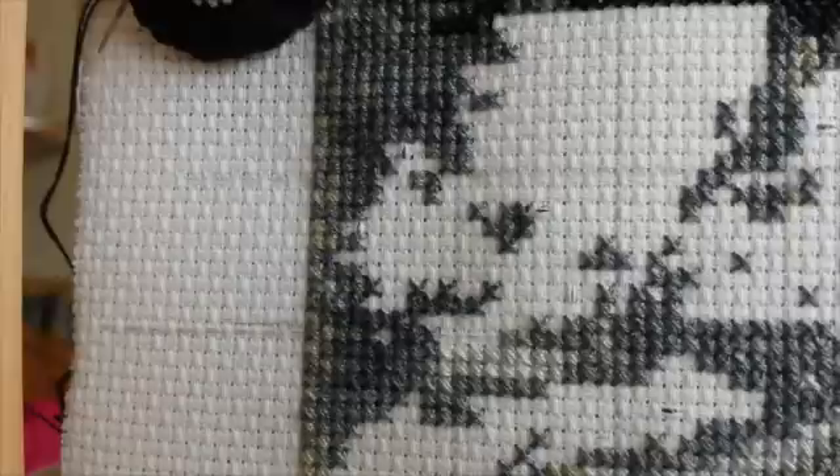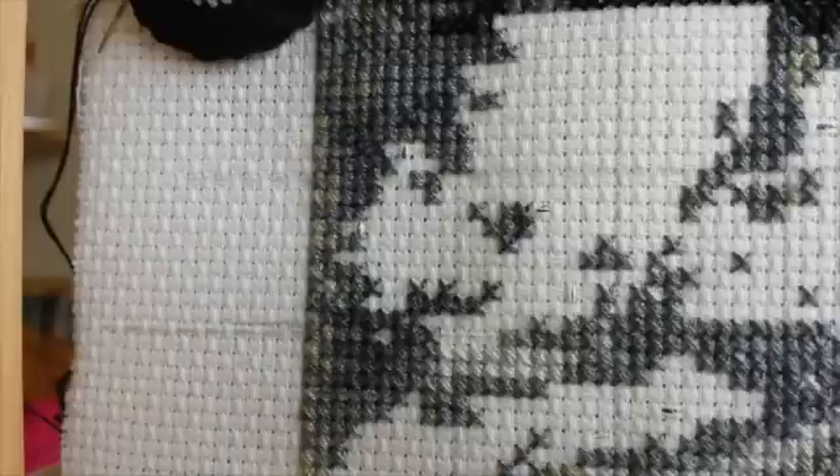Hi all, this is Dana again. In this video I'm going to be showing you a slightly more advanced technique for starting and finishing your threads off.